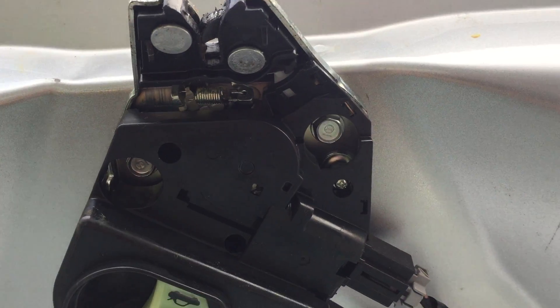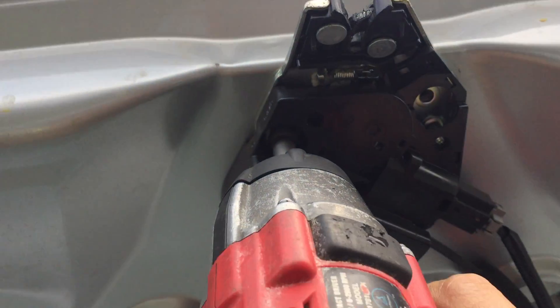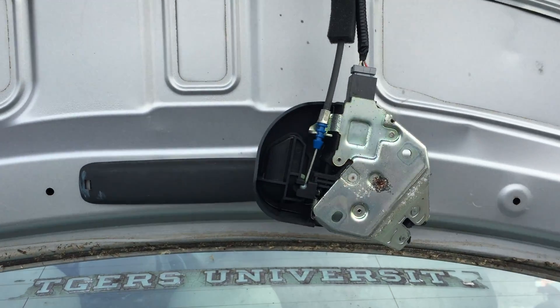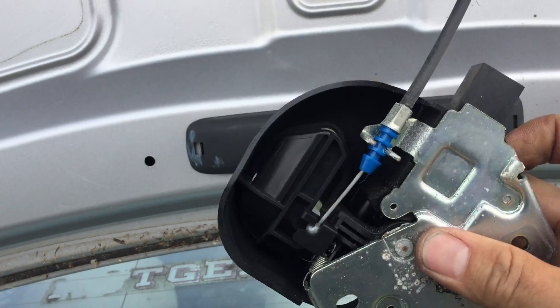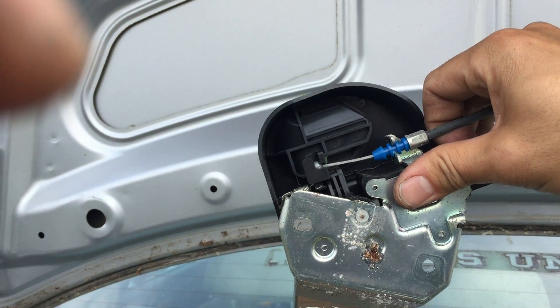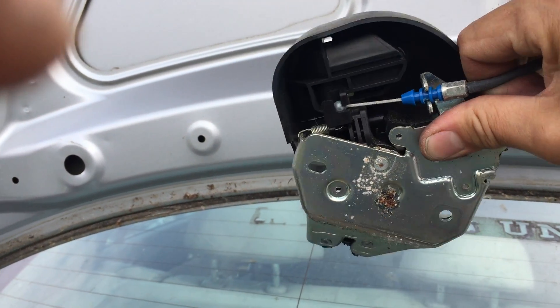I've got to get those screws out. So the latch drops down, and now there's an electrical connector right here that you remove — it's three prongs — and then this is the emergency release from inside the cabin.